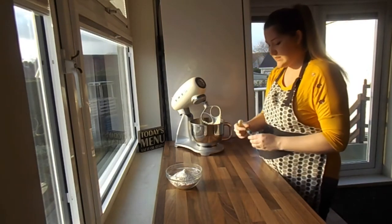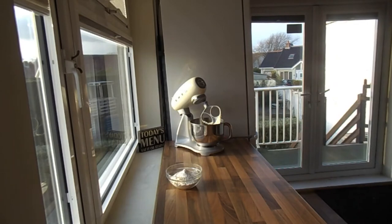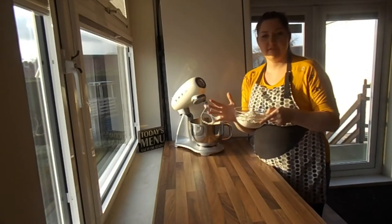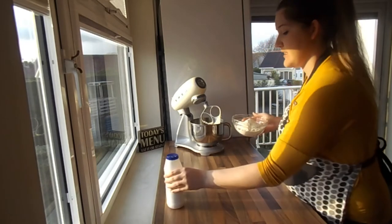This is a nice and simple recipe because you can basically add in the rest of the ingredients all together, so that's exactly what we're going to do. I've got my flour here — I'm going to put that in next along with some baking powder and some of my salt.